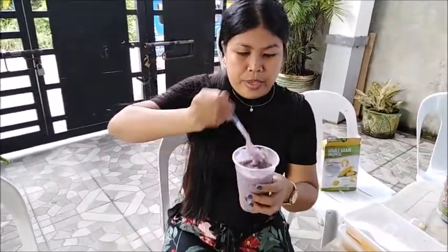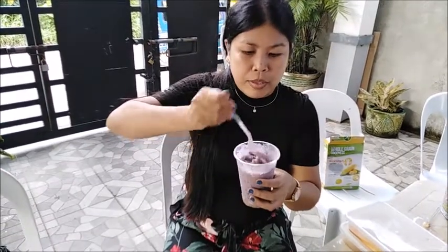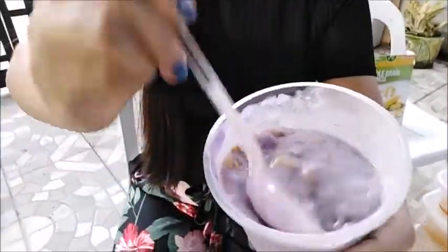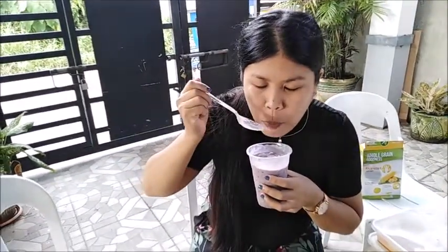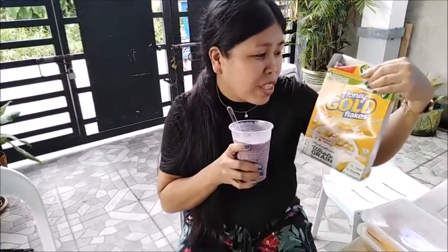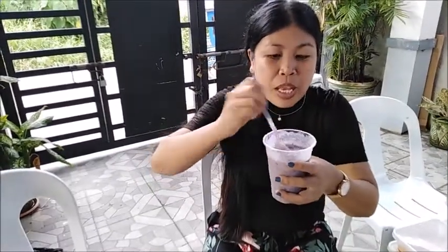That purple is from our ice cream, and also the ube. Oh, it's so creamy! Super good — look at that guys! Let's taste it. The crunchiness from the cornflakes is amazing. We have cornflakes — whole grain goodness. Ang sarap nito guys, super! We don't add any sugar on this one because the condensed milk is already sweet enough.